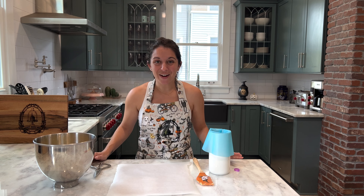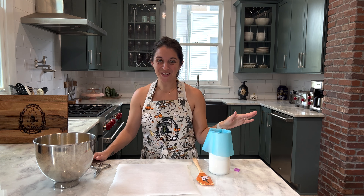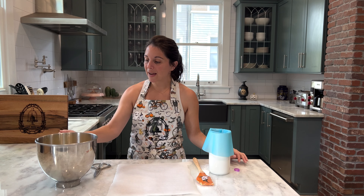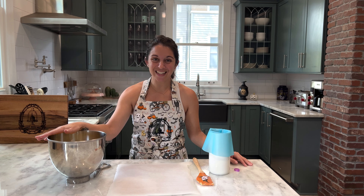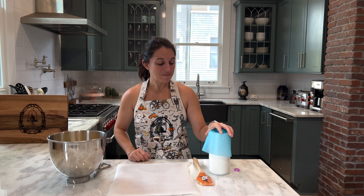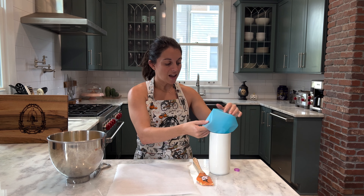Our blood red velvet pastry cream is done and chilling in the refrigerator. While mine is chilling, I went ahead and made my choux pastry dough right here, so it's going to be perfectly ready to pipe our eclairs. I have a piping bag fitted with a large star tip attachment,